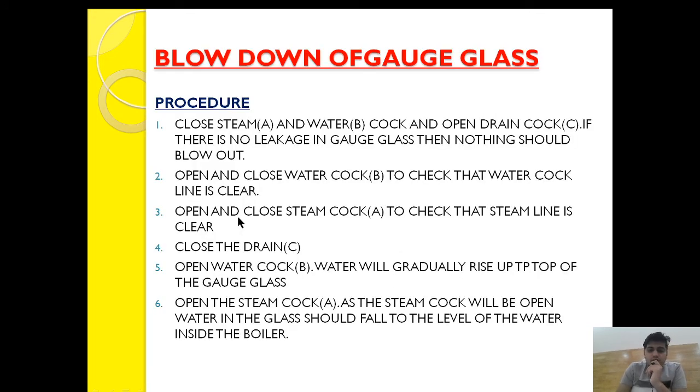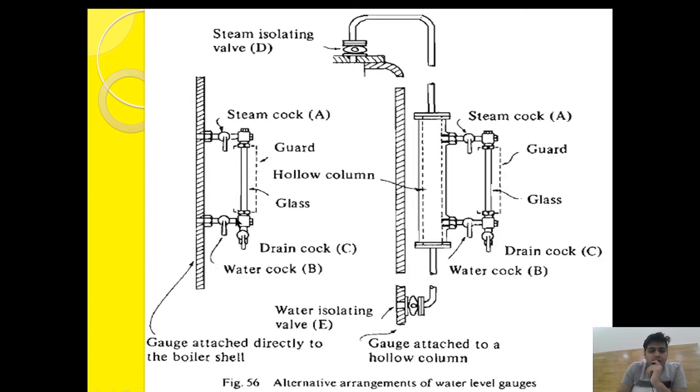Now open and close the steam cock to check that the steam line is clear. When the steam cock is opened, steam will come through and gush out from the drain cock, indicating the steam line is clear. Close it again. So we have confirmed: drain cock line is clear, water cock line is clear, and steam cock line is clear. Throughout this process the drain cock remained open.